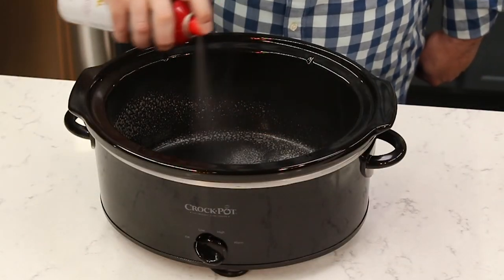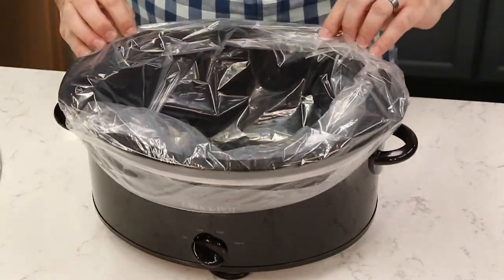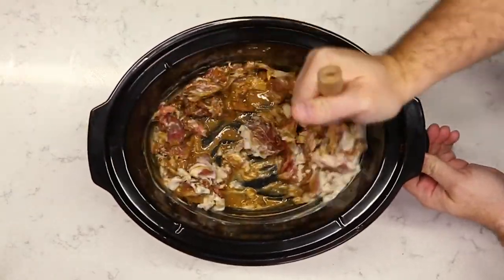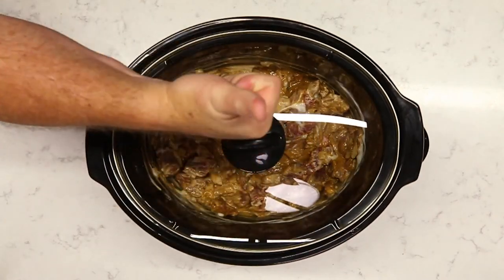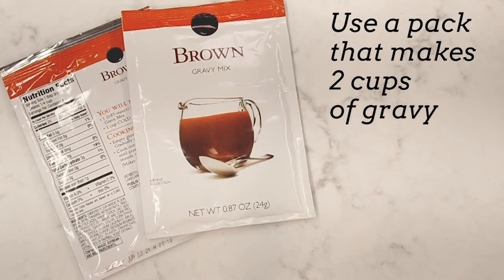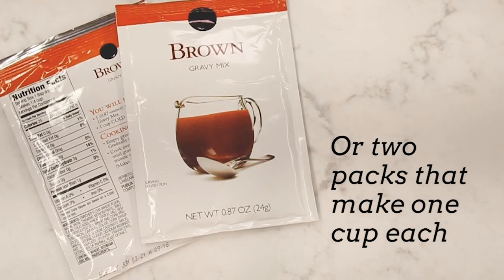To start, we're going to spray a six-quart slow cooker with non-stick cooking spray. Another great tip is to use slow cooker liners — these make the cleanup process super easy because you just take them out and toss them. So for this recipe you're going to need stew meat, gravy mix, a bouillon cube, water, cream of mushroom soup, and onion. Keep in mind with the gravy packet: you want a packet that makes two cups of gravy, or you can buy two packets that make one cup each.